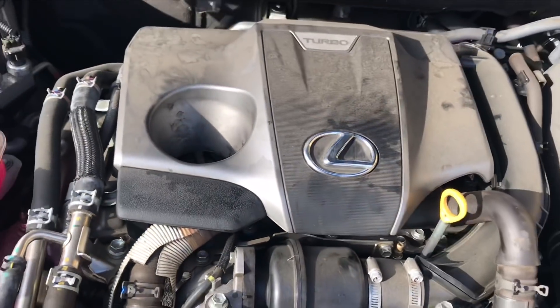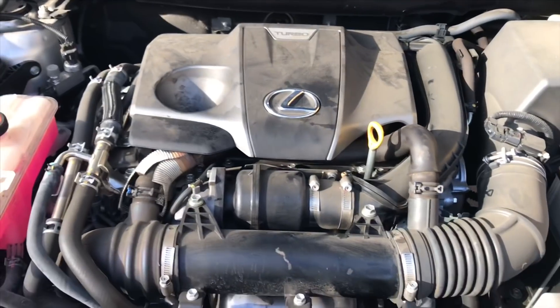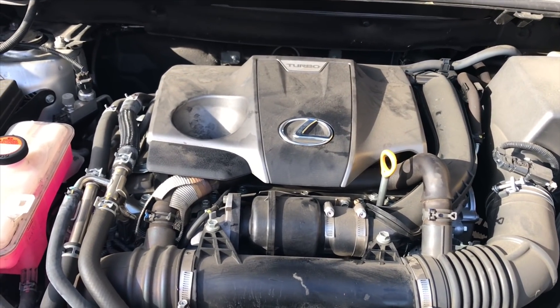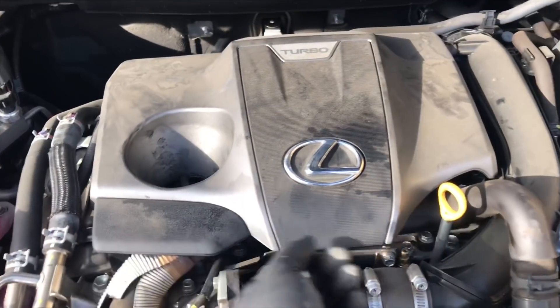I will link up the spark plugs and tools used in this video in the description. I'm Brian Esser from HowToAutomotive. Thanks for watching — please subscribe and head over to HowToAutomotive.com for more valuable videos like this. Thank you again for watching.